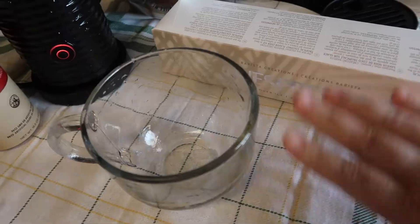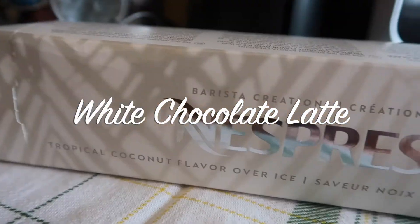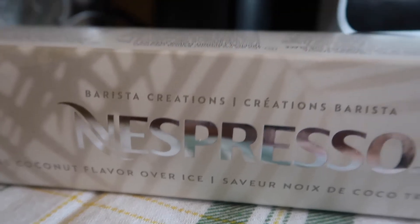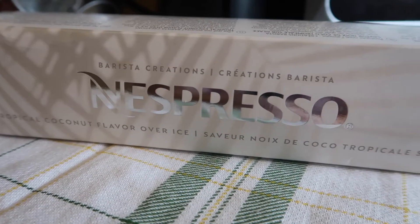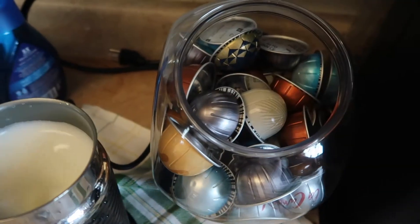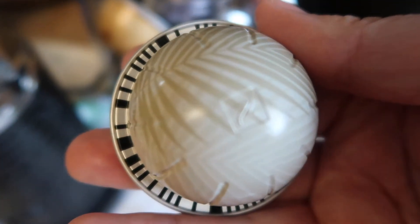Hey everybody, welcome back! Today I am so excited to bring to you these two recipes. I'll be using the tropical coconut flavored coffee from Nespresso. This coffee is new to me — I've never had it before, first time I've ever bought it. I think it's actually new to the shop, but I am not sure, don't quote me on that one.